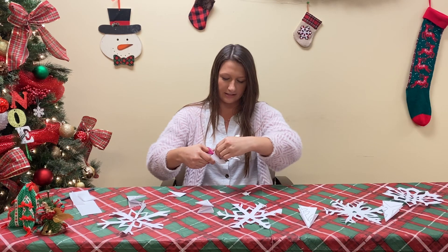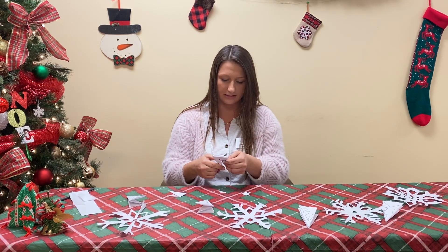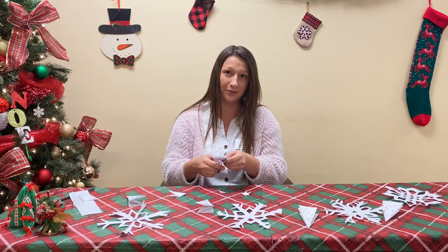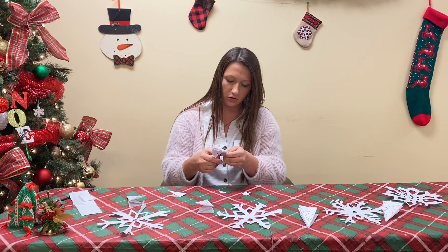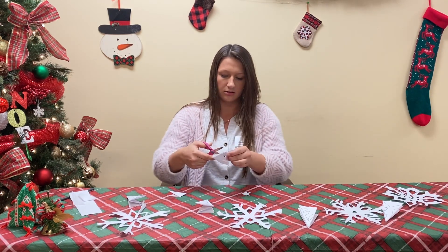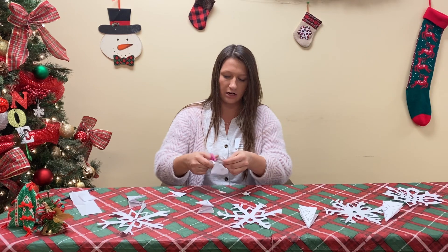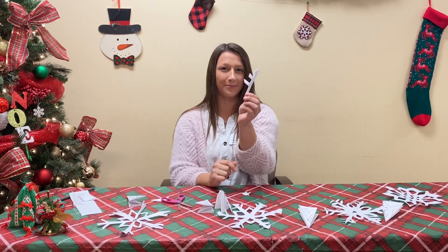The holiday seasons are such a great time to get together with your family and do crafts. This is a lovely thing to do with kids, grandkids, your husbands, your wives, children. Here is my finished cut snowflake — when it's all folded, it's going to look something like this.